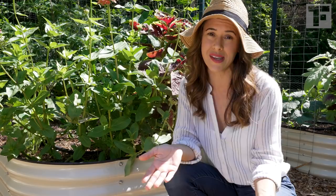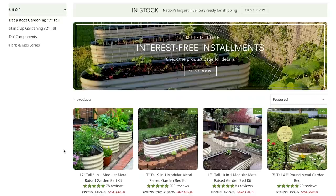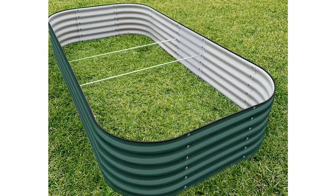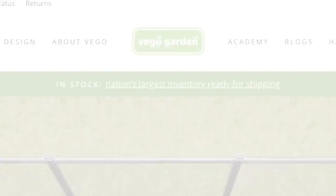VEGO is obsessed with the details. Robert texts me with prototypes and ideas he's working on for related products, and I really appreciate that drive to continuously improve the product. VEGO beds are also modular — you can make up to ten different shapes from a single set, from square beds to long and narrow ones, even round. Think of them like Lego vegetable beds, which you might have guessed is the inspiration for the name — Lego, VEGO.